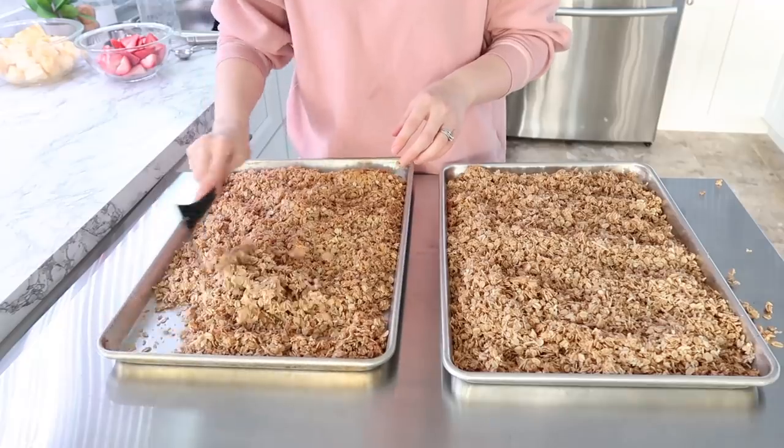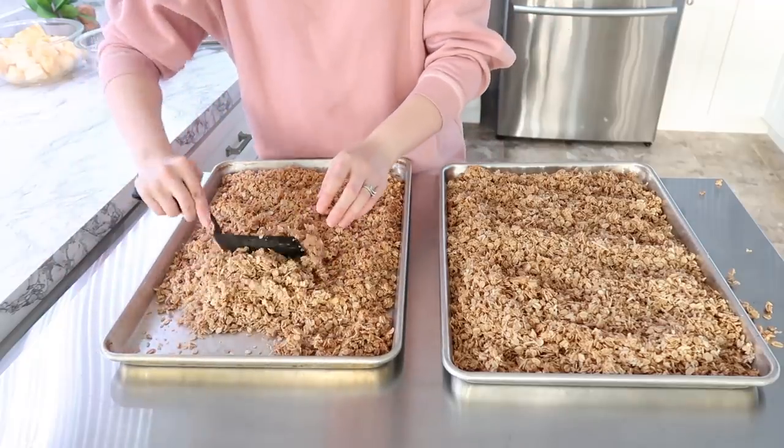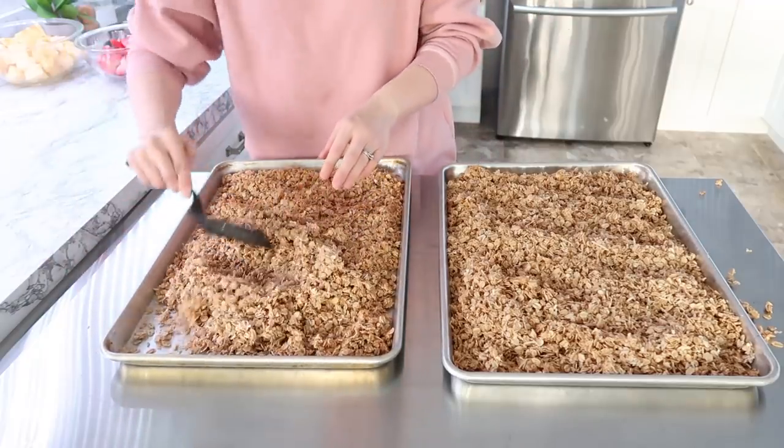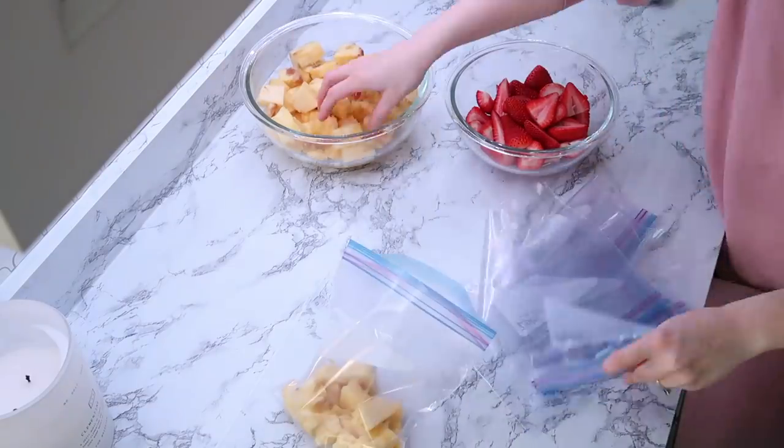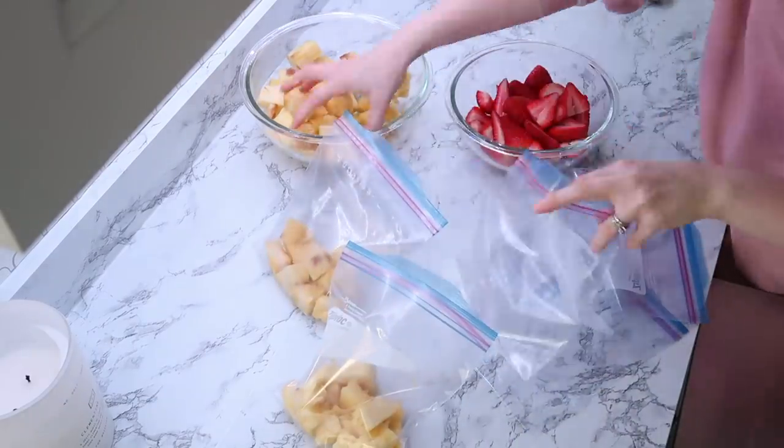I'll be honest — my coconut cubes were not 100% frozen, but I still pulled them out anyway because I wanted to get this done, and it doesn't really matter because in the end they're all going to go into the blender.